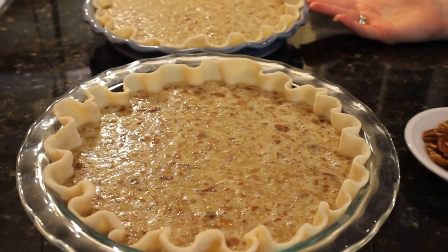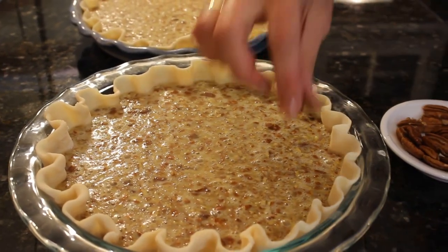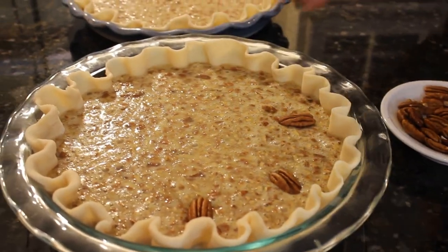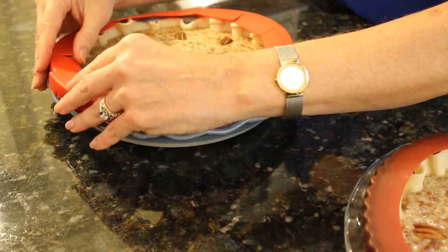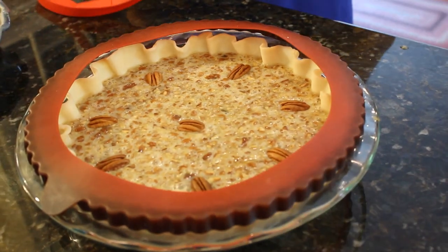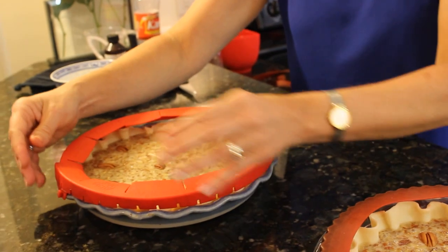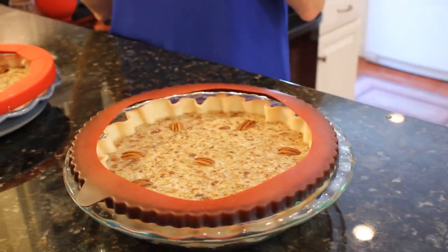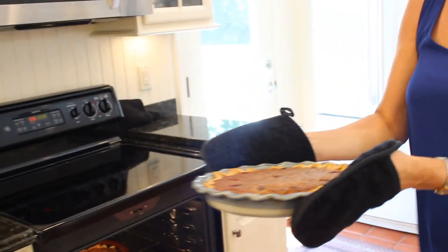One last thing — I almost forgot, and I get very upset with myself — just put a little decoration of pecan halves around the top to make it look great. And I have a real issue with the pie crust being burnt, so we put a pie crust rim guard on. The standards are still trying to be kept. In the oven they go — oh my goodness, they look so good!